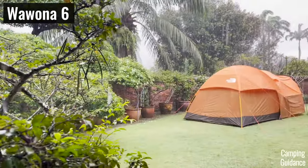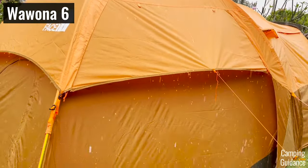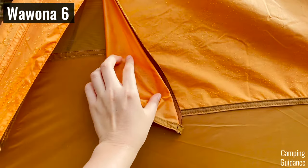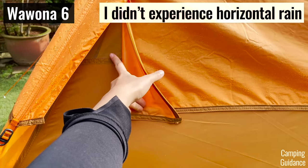The Wurona, on the other hand, has only a partial rainfly. It doesn't extend all the way down to the ground. In fact, the rainfly doesn't even overlap the window mesh very much — probably only 4 to 5 inches or so — so this might be an issue in horizontal rain.